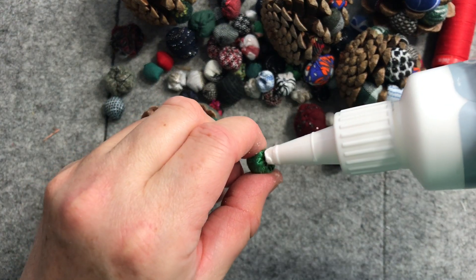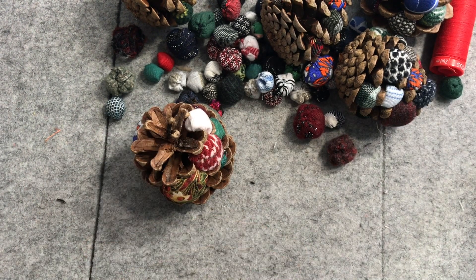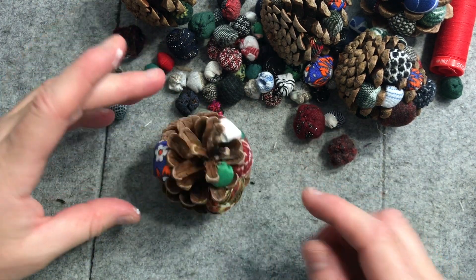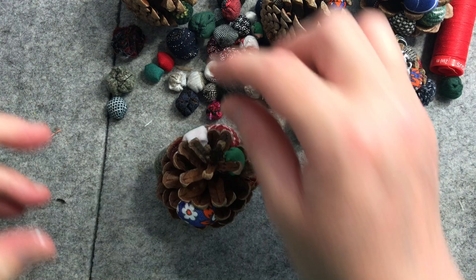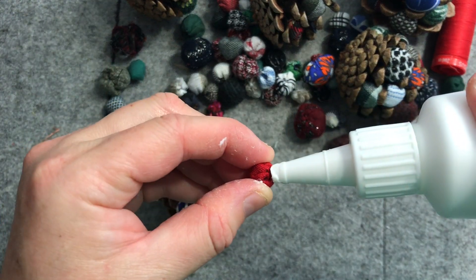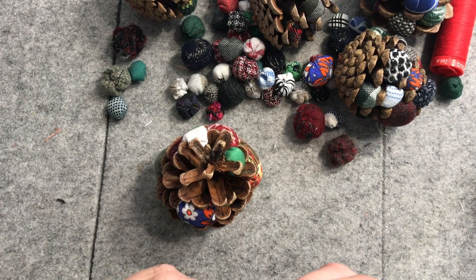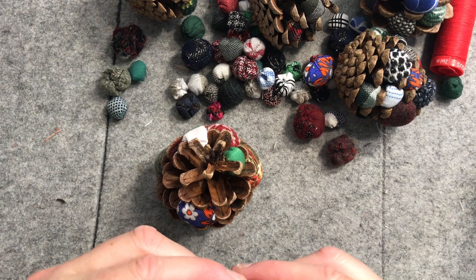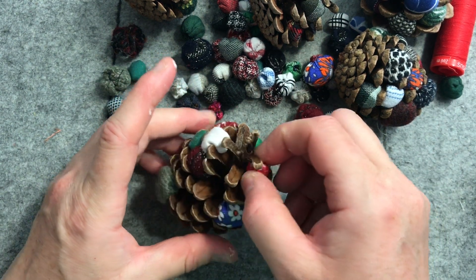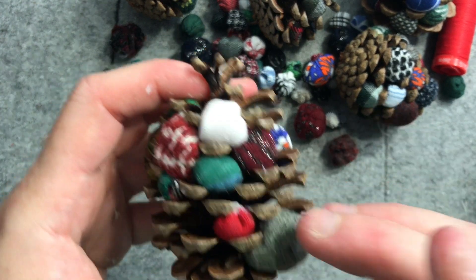I'll just try and spread the different colors around as well — different patterns. Once I've arranged all these I'll just let them sort of dry before doing anything else with it.